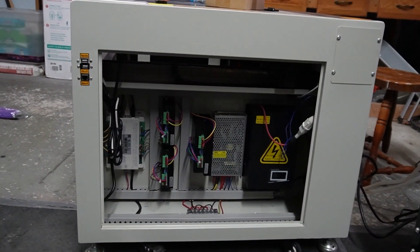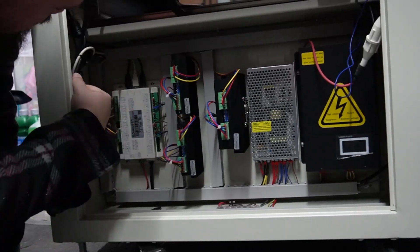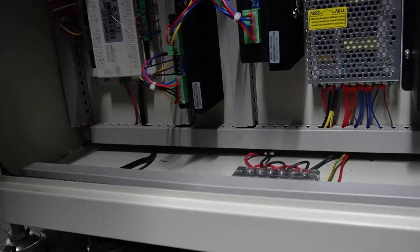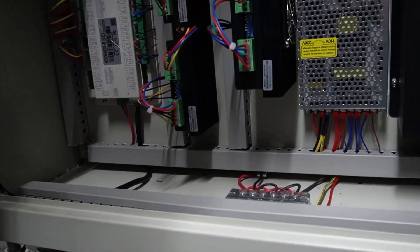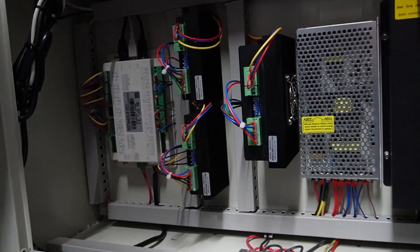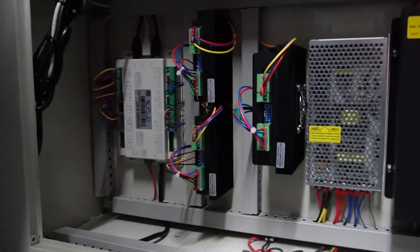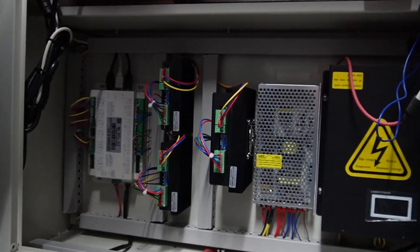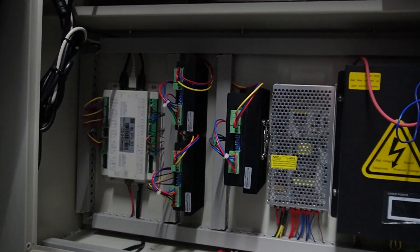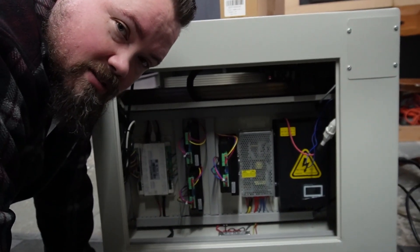Everything's pretty well hidden in here and I've got tracks on everything, so not exactly sure where things are going. Everything is using the same wire pattern — it's all brown, black, and blue. My guess is it connects into this particular box because that's your control box, and then you've got your motors, power supply, and everything else in there. It's just gonna be figuring out which one it is.